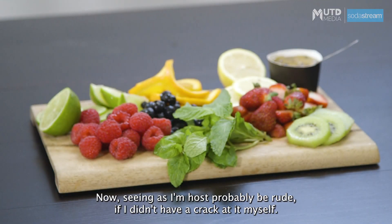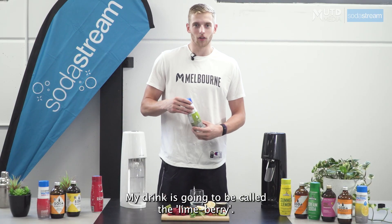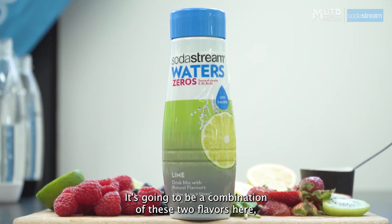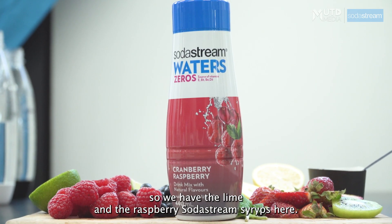Now seeing as I'm host, it'd probably be rude if I didn't have a crack at it myself. My drink is going to be called the Limeberry. It's going to be a combination of these two flavors here — we have the Lime and the Raspberry SodaStream Syrups.